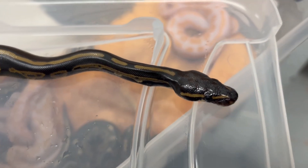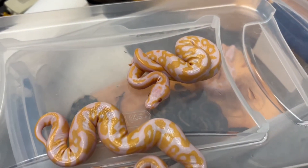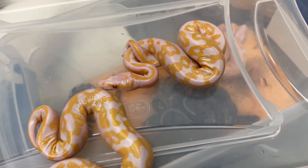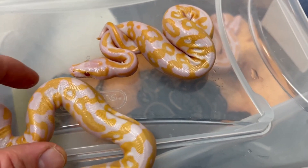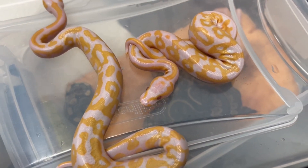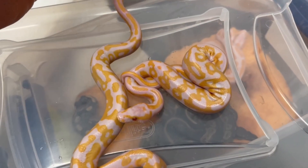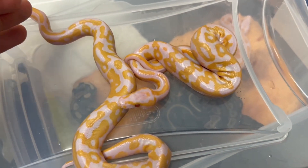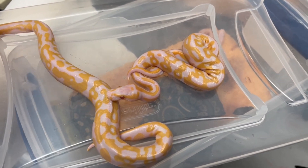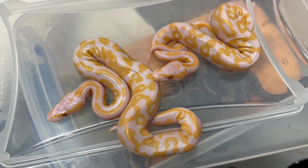Now these two look to be leopard lavenders — remember these guys haven't shed yet. They've got a lot of busyness in the pattern and the nice stripe behind the head. This one looks a little more purple. I'm not really sure, but I don't think they're blackhead lavenders — I think they're leopard lavenders. They don't have a totally saturated head and reduced pattern. If there were a lot more black you'd expect a lot more white, and these have a busy pattern, which makes me think these could just be leopard lavenders. I'll wait till they shed and someone will tell me — I'm calling these leopard lavenders.